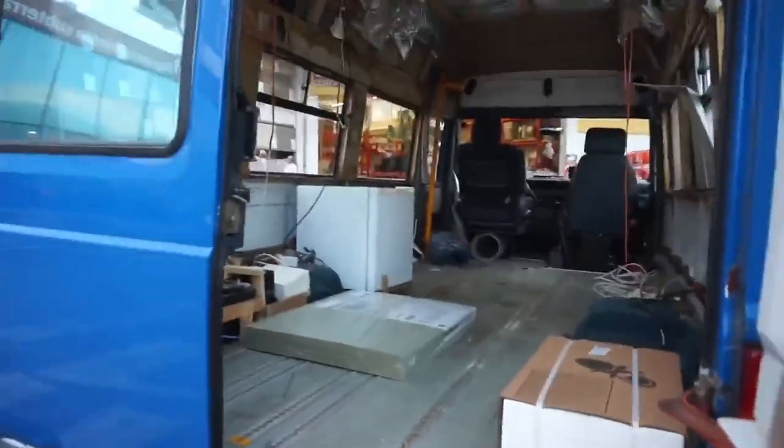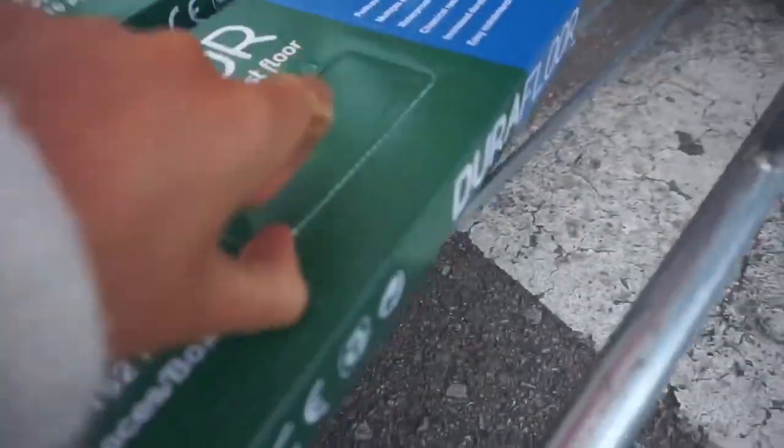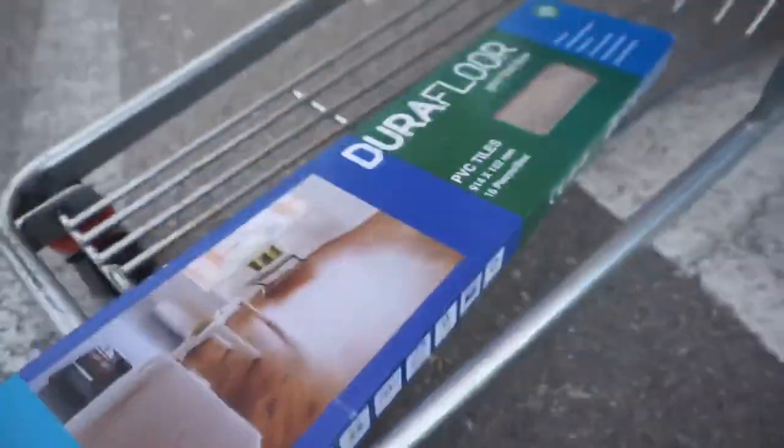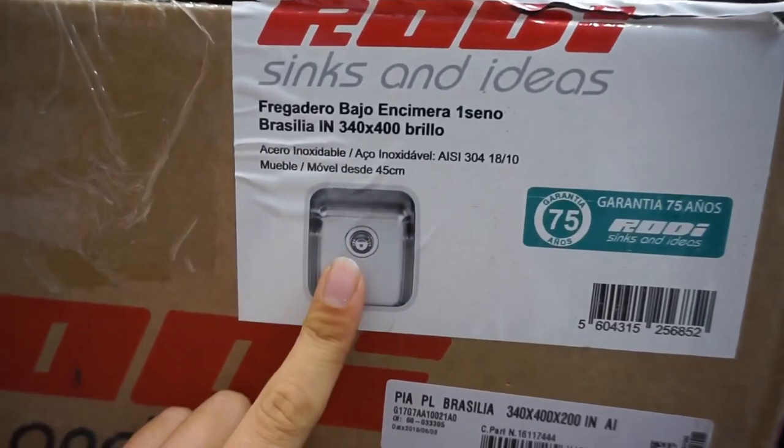After some shopping around we found that for the floor and the gas hob, Bauhaus were the cheapest for the style we wanted. And Leroy Merlin was the best and most practical for almost everything else we needed - like the sink, taps, fittings, wood for the walls and ceiling, and everything else.